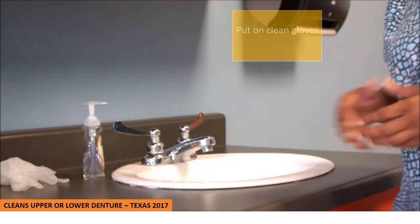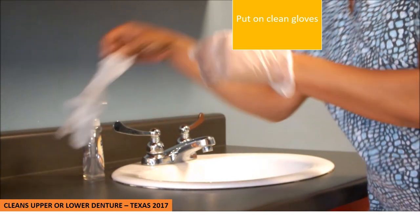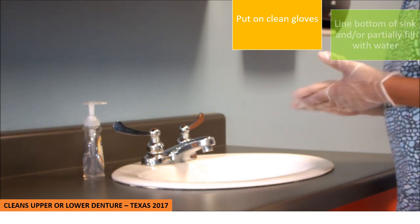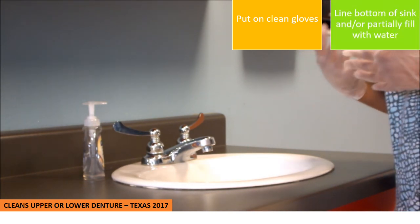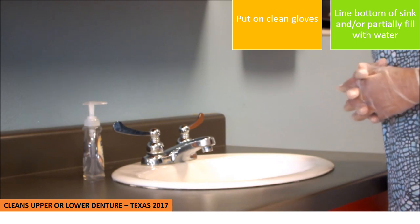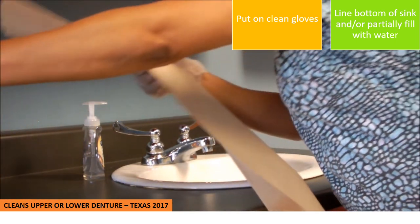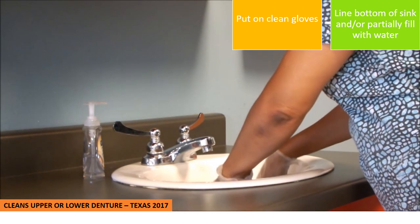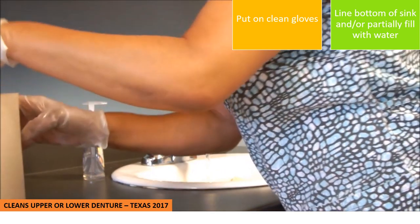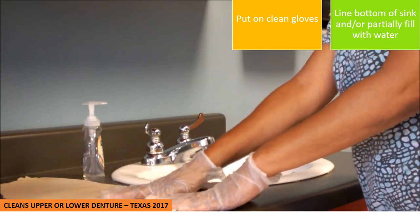First, put on a pair of clean gloves before you handle the dentures. Then you will want to line your sink with either a paper towel, a towel, a washcloth, or fill it halfway with water. What I like to do is go ahead and line my sink with a paper towel and start running the water to get it halfway filled up. I will then take another piece of paper towel to have as my clean barrier.